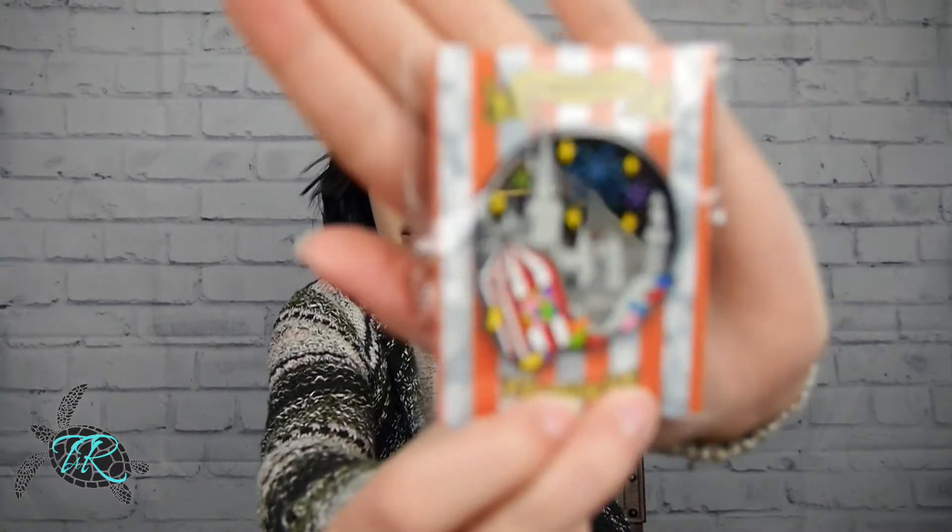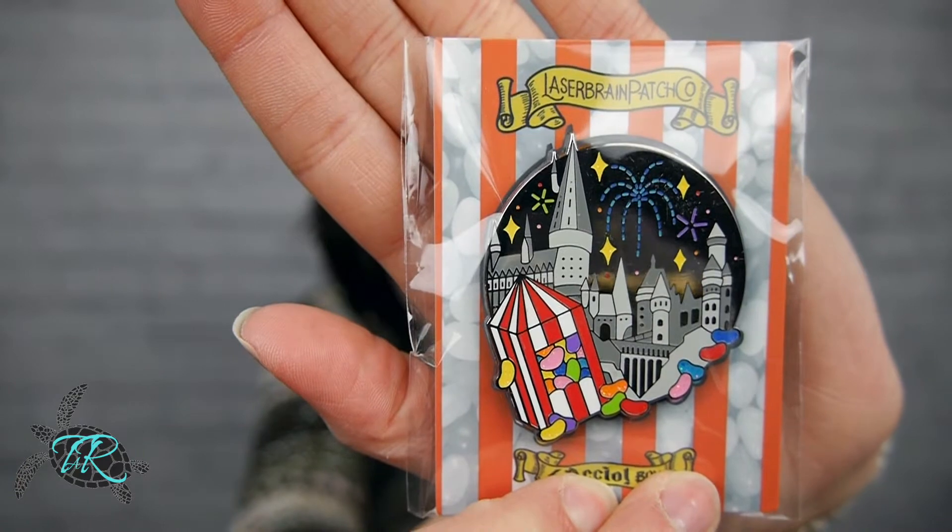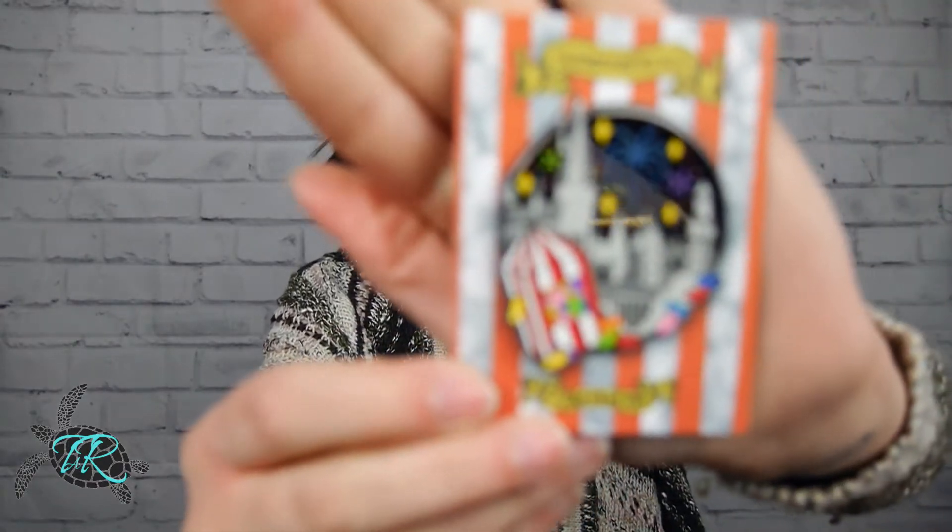I don't know what the theme of this box is. We got Thestrals, we got the Lumos tattoo, and then we have this Hogwarts pen with Bertie Botts Every Flavor Beans. It's like a metal shiny pen with some fireworks on it. I'm not sure how I feel about it — if you're not new to my channel, you know how I feel about pens, I'm very picky. It may end up on my Poshmark — that's just my own personal humble opinion.